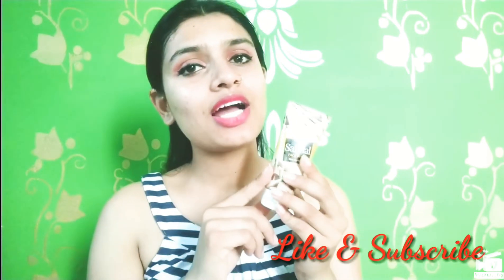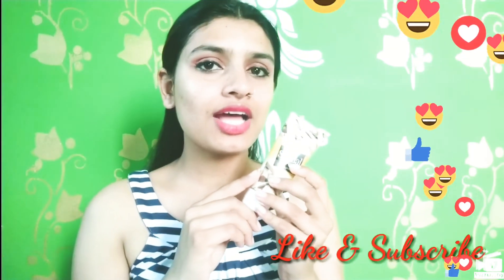You can see the shine and glow. Guys, I recommend this face wash. The sandal will make your skin beautiful. So guys, this was my review. Hope you liked it.